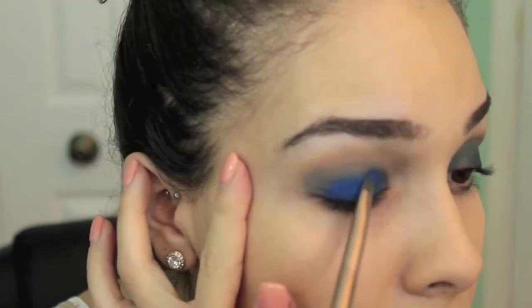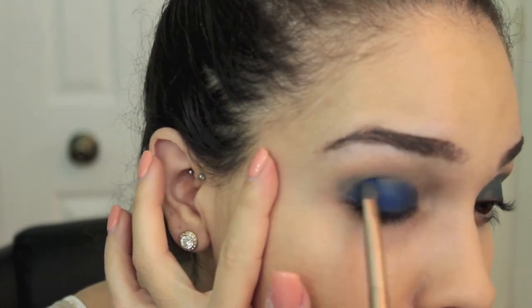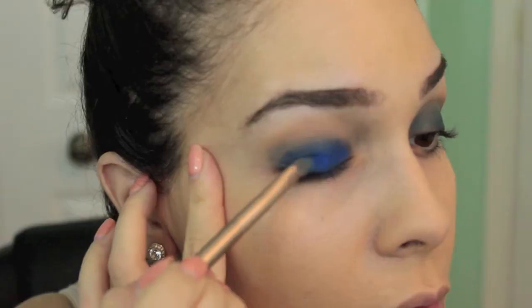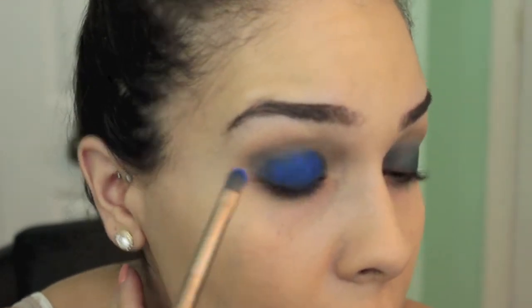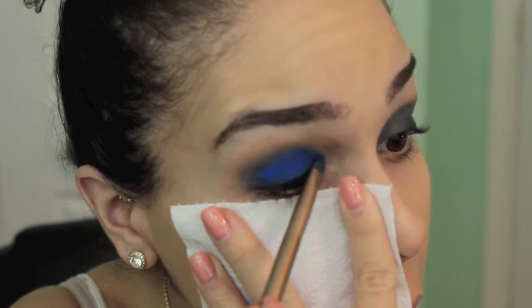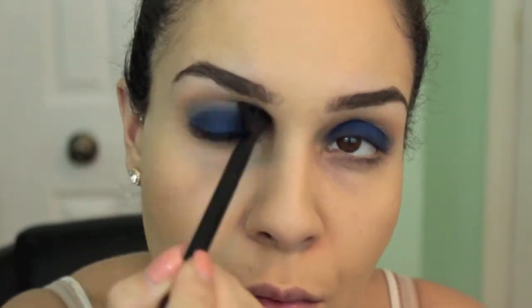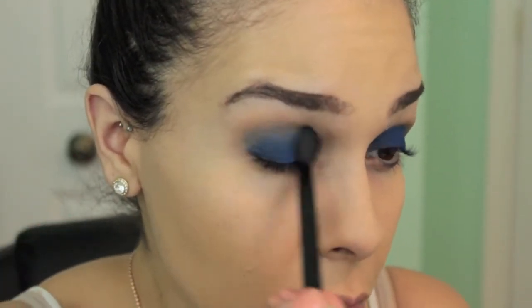Layering shades and colors will make this royal blue pop out a lot more and give the eye a lot more dimension. You will get a lot of fallout with this color, so I just took a sheet of toilet paper and put it underneath. Now I'm taking a fluffy blending brush and buffing everything out so we don't have any harsh lines.